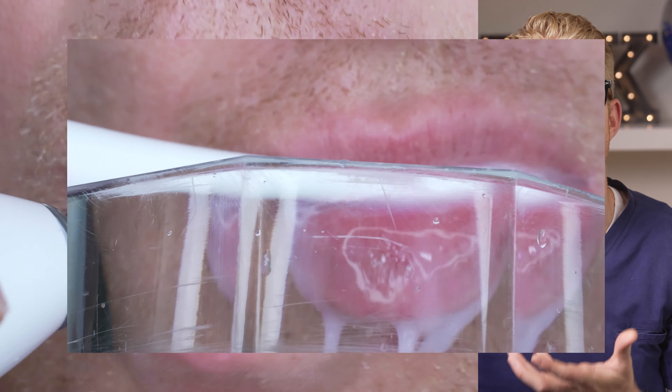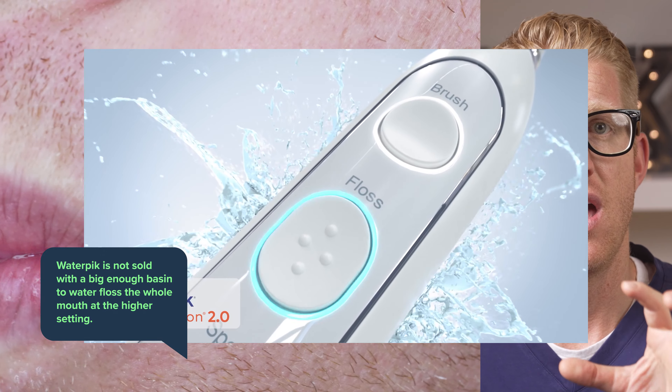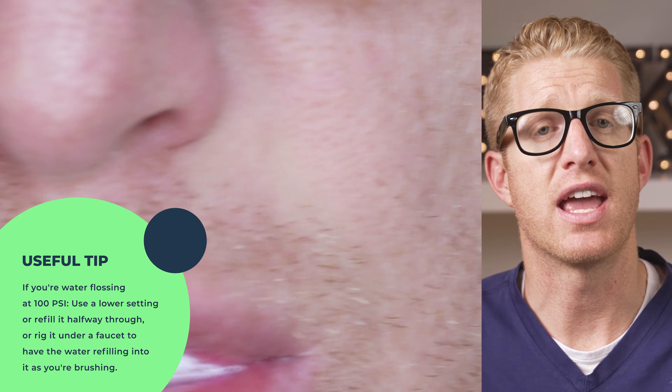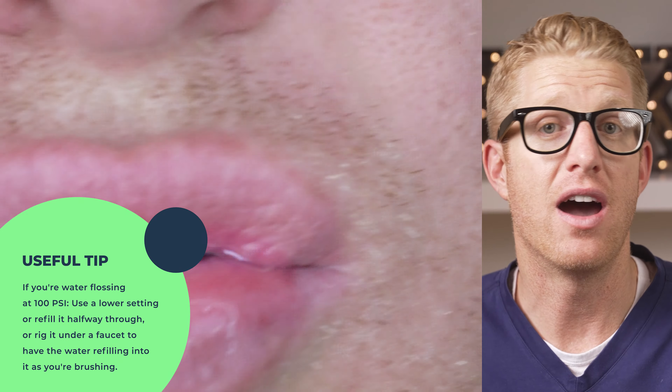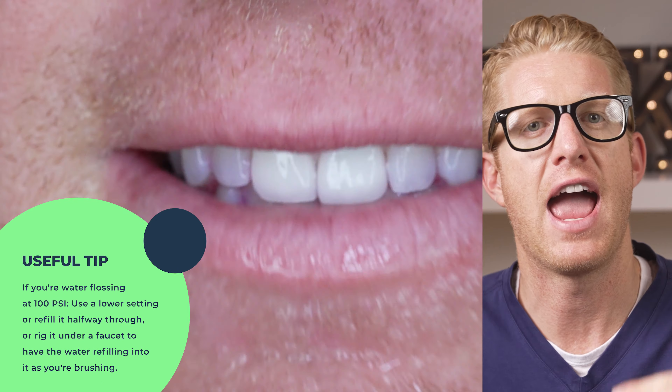It gets on your wife — only kidding, but in the back of her mind she probably wishes I didn't use it. In fact, it's so messy that for this video I had to rig a bowl just under my chin and let the water flow out. It is a mess, but then again it is just water, so you decide. They also don't sell it with a big enough basin to water floss the whole mouth at the higher settings, so at 100 PSI you're either going to have to use a lower setting or refill it halfway through, or rig it under a faucet so it's refilling as you brush.